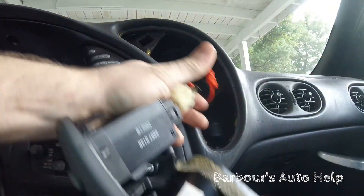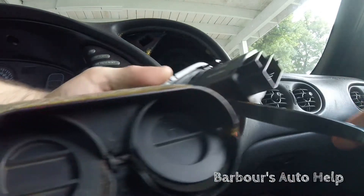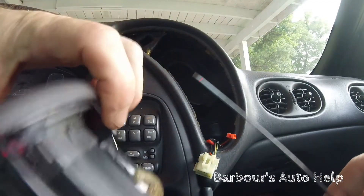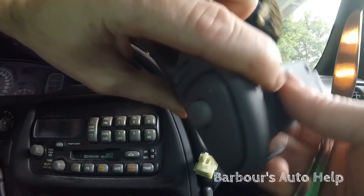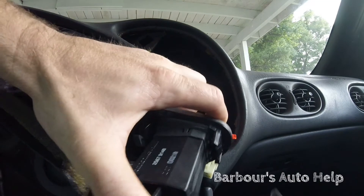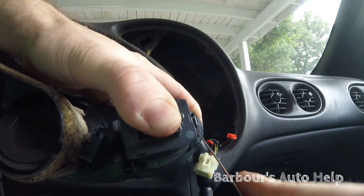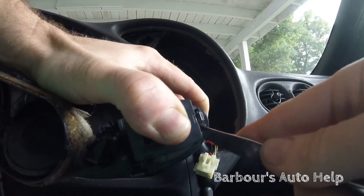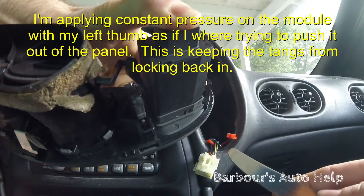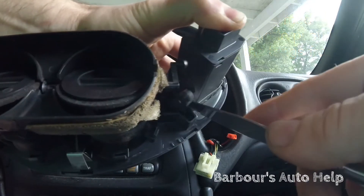Now we have it disconnected. There are four little tangs — one right there, one in there, one up there, and one right there. You have to push each one down individually. I'm pushing with my thumb to pop it out, but we've got to push those tangs down one at a time. I've got that one pressed down — now press this one down — the last one is right up in here.